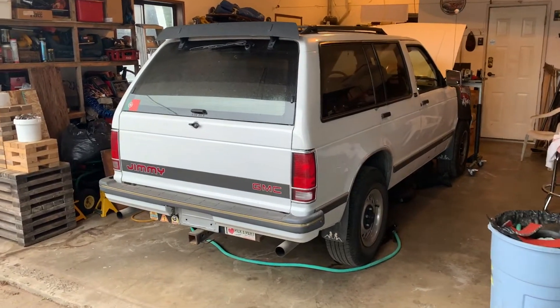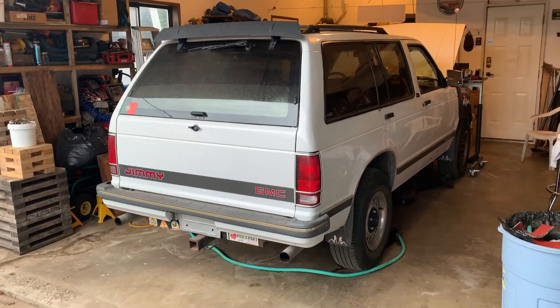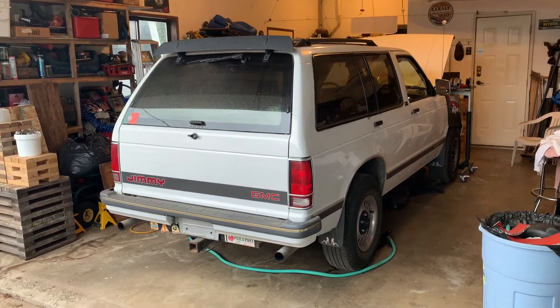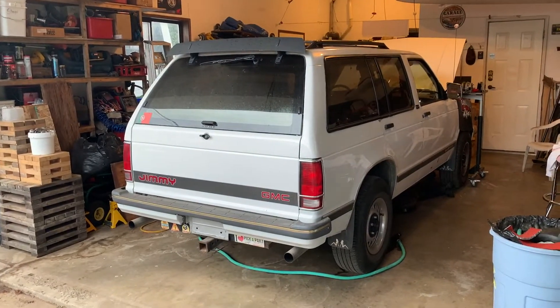Hey YouTube, just had an idea. This is my truck, a 1992 GMC Jimmy S15 with a 4.3 V6. Got a bunch of parts for it, gonna old school the engine because I'm not a fan of the TBI or the computer system.